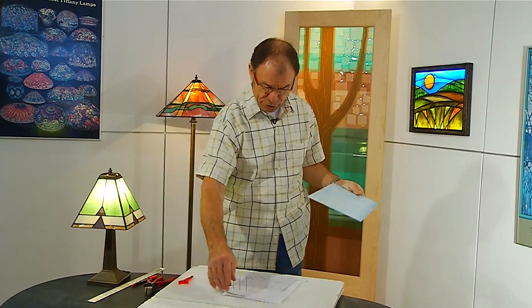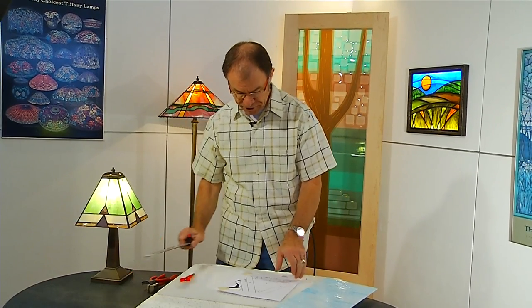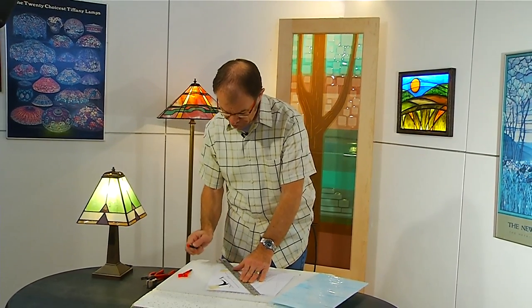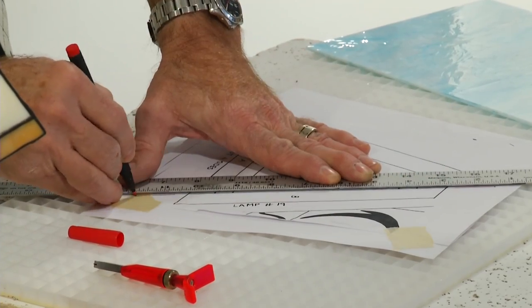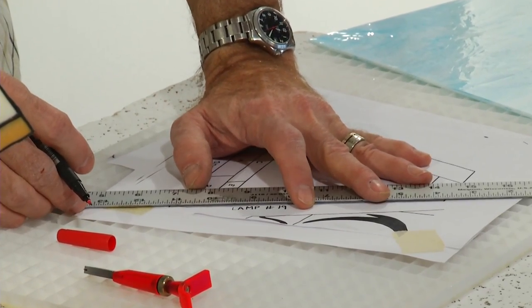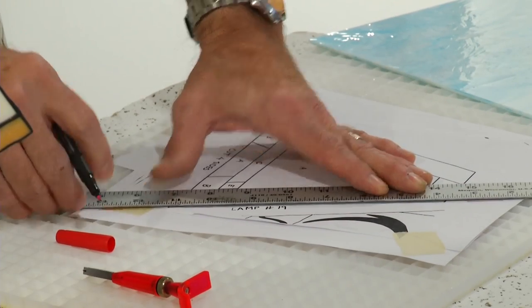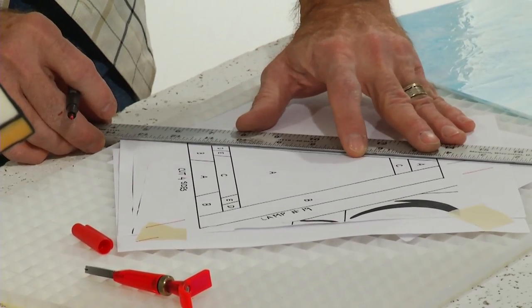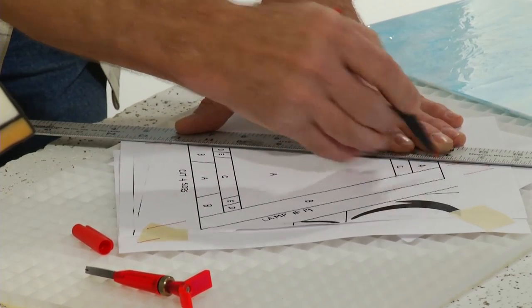What I'm going to do is show you how to extend the lines on this pattern and use a ruler. I'll take a fine-tipped felt pen — in this case a red one — and extend the lines on my pattern. I want to extend the lines so I'll be able to line my ruler up and cut two pieces. I'll just extend the lines on the two outside pieces.